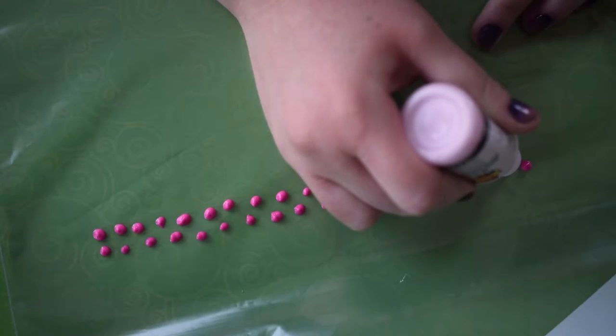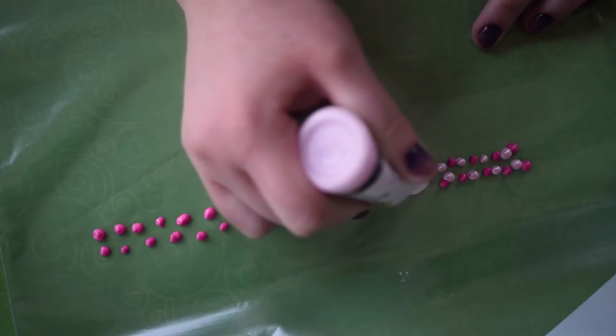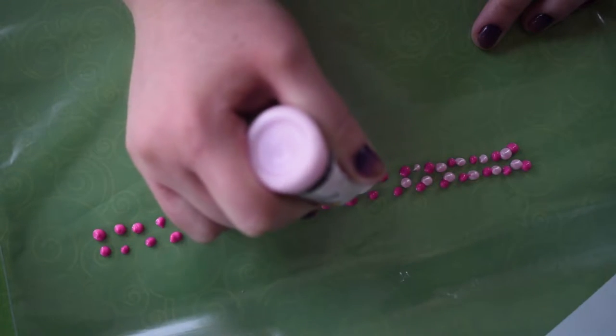After my first color, I moved on to a nice pearly pink and continued dotting close to the other color, making sure I'm filling in some of the gaps.